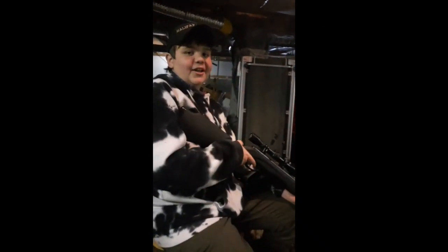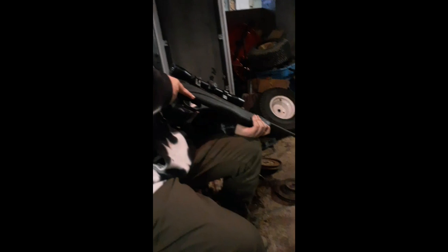Alright, so today — that's my nephew, I think that's Austin — we're going to be shooting some keys off some laptop keyboards here with my .177 Python pellet gun. He's going to be doing the shooting, I'm going to be doing the recording.